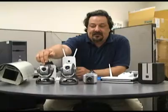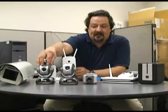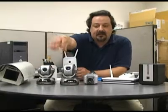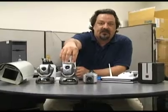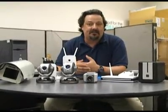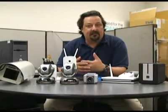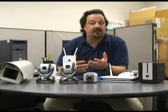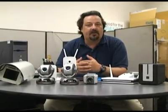You can see the difference between the lenses on these cameras. This one has 10 times digital zoom, while this one has 10 times optical zoom plus digital zoom, so you can view really far distances and still have a nice picture. Why would you want to connect it over the internet? Well, you might want to watch what the babysitter's doing while you're out to eat.